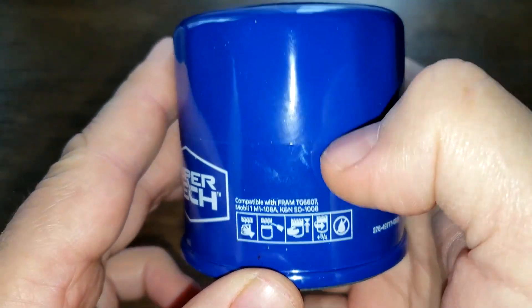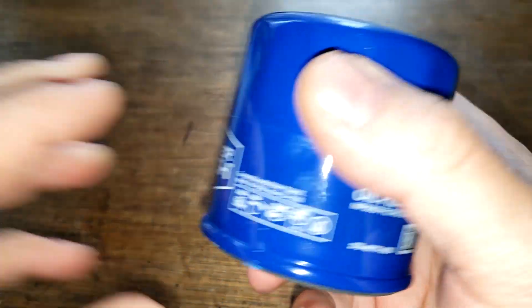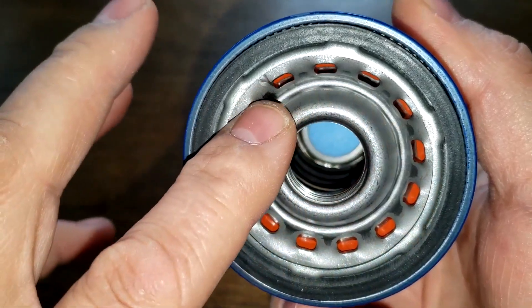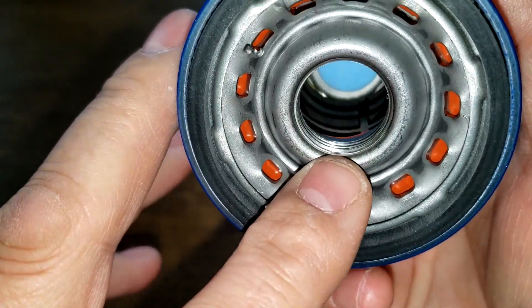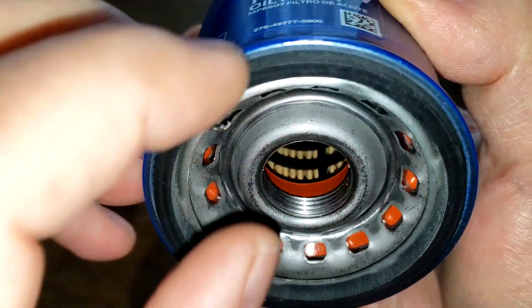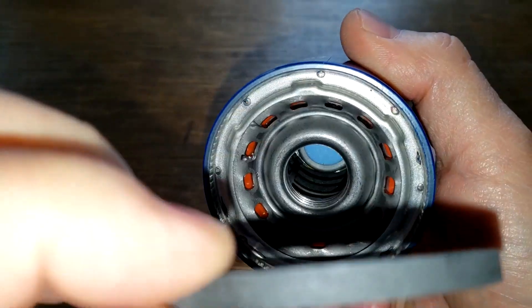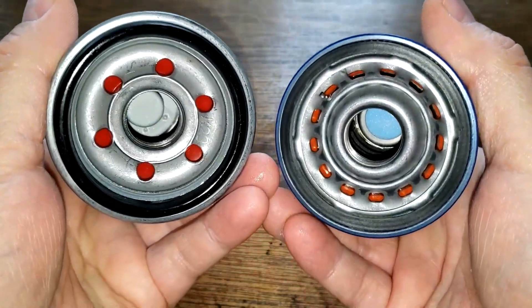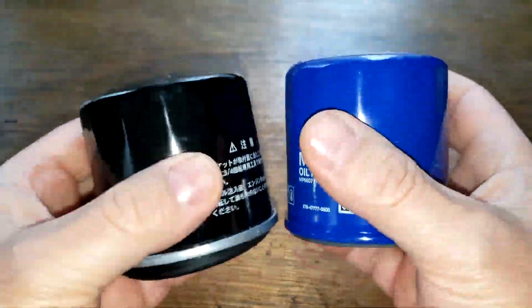The date code is a sticker — the other one had printed material. This filter has 13 inlet holes, a nylon core, a bypass valve down below, about four grooves for threads, and a nitro rubber gasket which comes off fairly easy. They look a little bit different on the base plates, so let's cut them open and see why this one costs so much more.